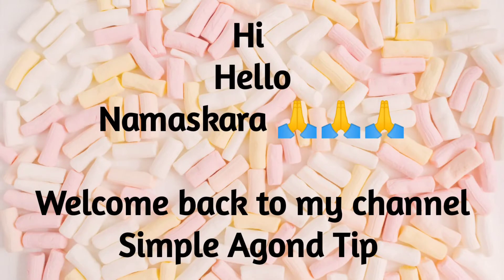Hi, Hello, Namaskar and welcome back to my channel, Ruhi Kithira YouTube. I am the family of Ruhi Kithira. Stay safe, stay positive.